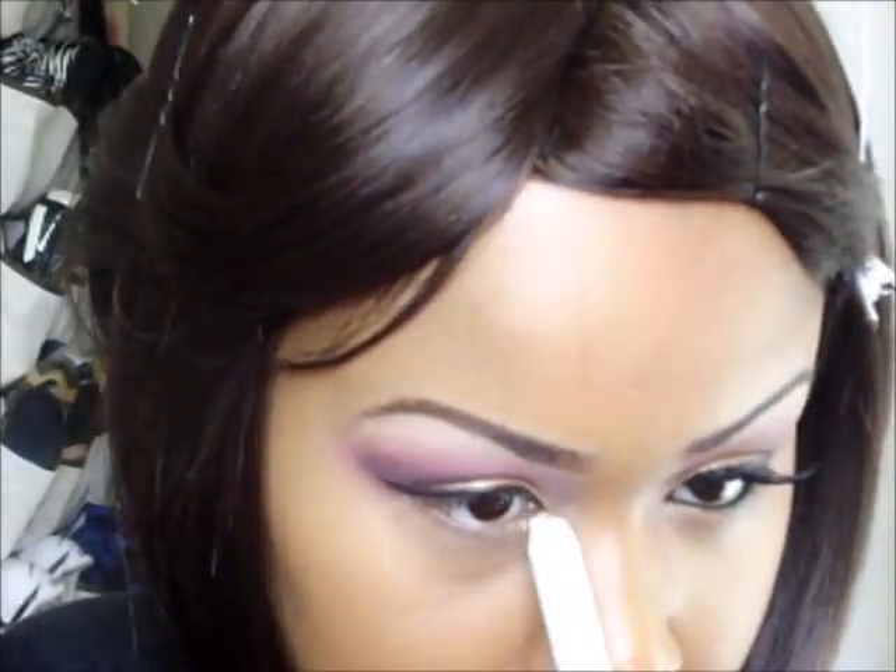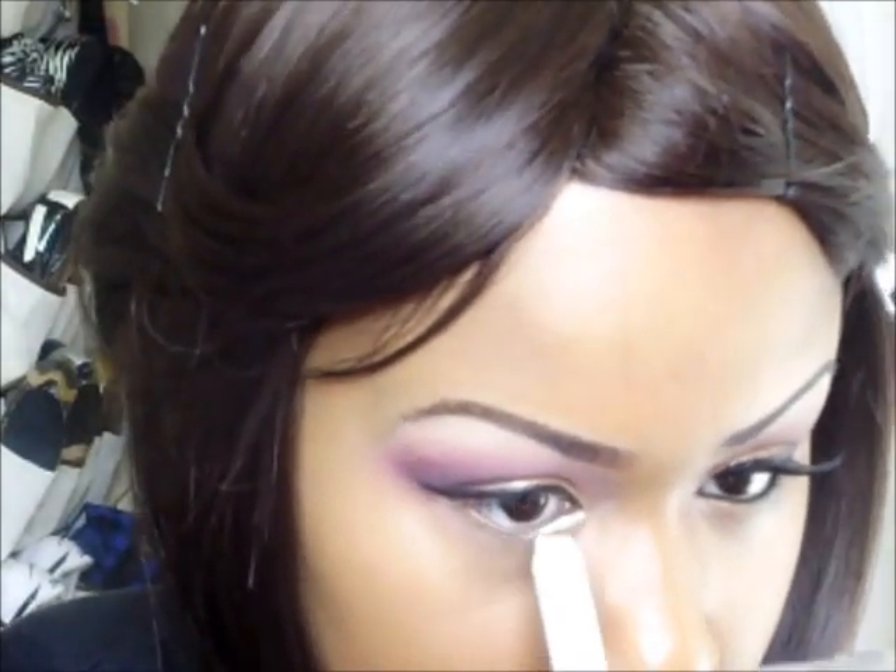We're going to go back with our jumbo pencil and put it at the bottom, just on the inner corner. You could have done this in the beginning step, but I like to do it towards the end. Going back into that shimmery gold that you used earlier, put that in the inner corner with a small smudger brush.